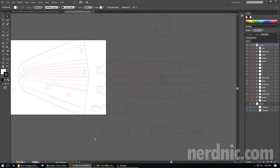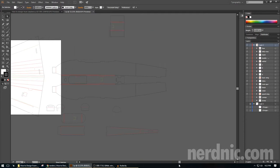Hey guys, it's Nerdnik and this is the sixth part of my How to Design Foamboard Airplanes tutorial. In this part we're going to be looking at how to design, or rather finish your tail feathers — your horizontal and your vertical stabilizer.